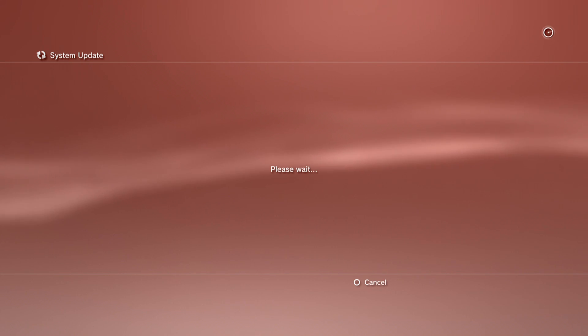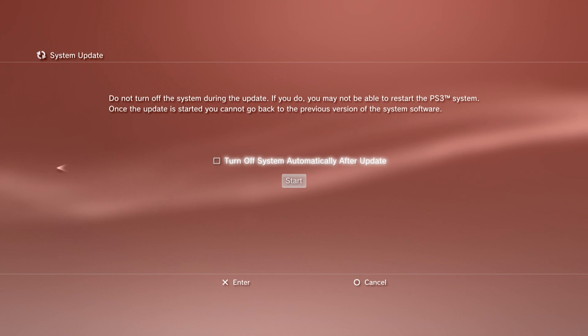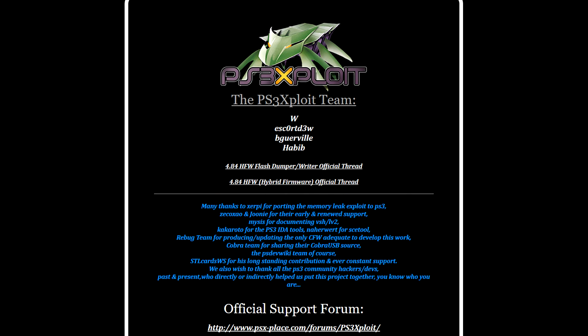Up until this time, a PS3 system needed to be on firmware 3.55 or lower to be able to install custom firmware. Otherwise, a hardware flashing kit could be used to downgrade the firmware, but this was too pricey or complicated for most users. So the original PS3 exploit was an awesome release. It certainly helped breathe a lot of new life into the PS3 scene, and it helped a lot of users with higher firmware fat and original slim PS3s to get custom firmware.